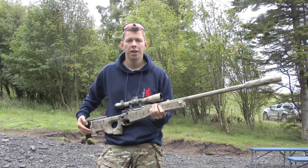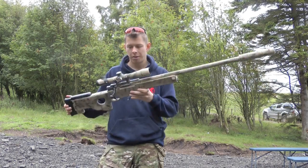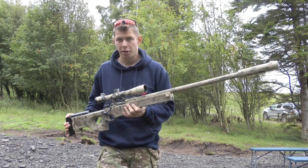Hi there, this is Scott from Land Warrior Airsoft. In this review I'm going to be looking at my old faithful Warrior L96.